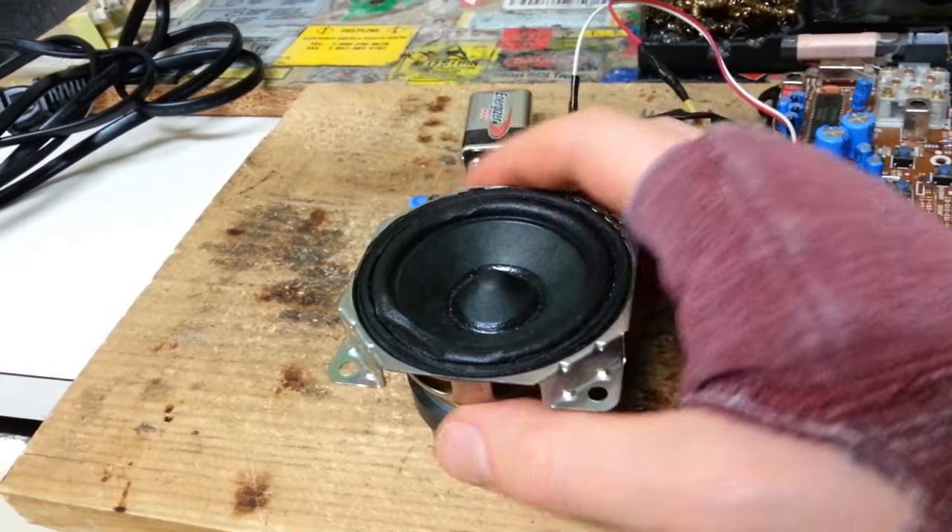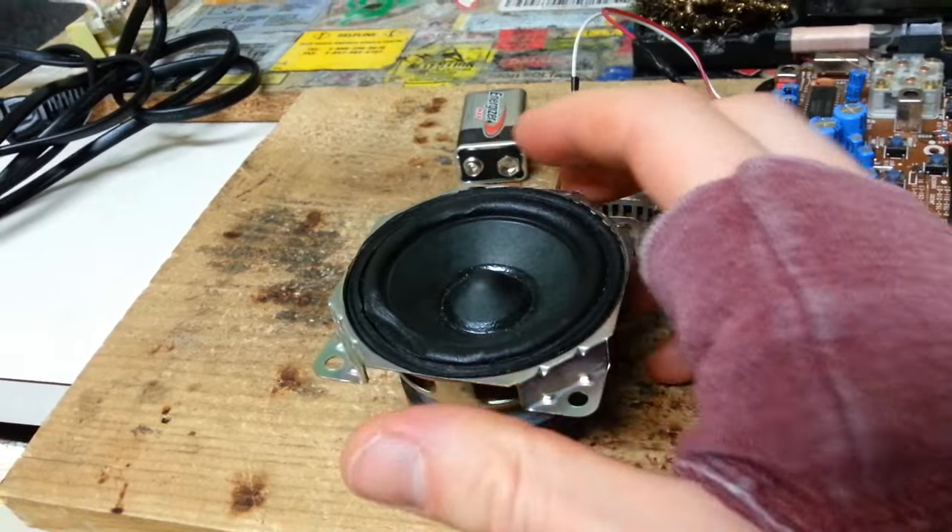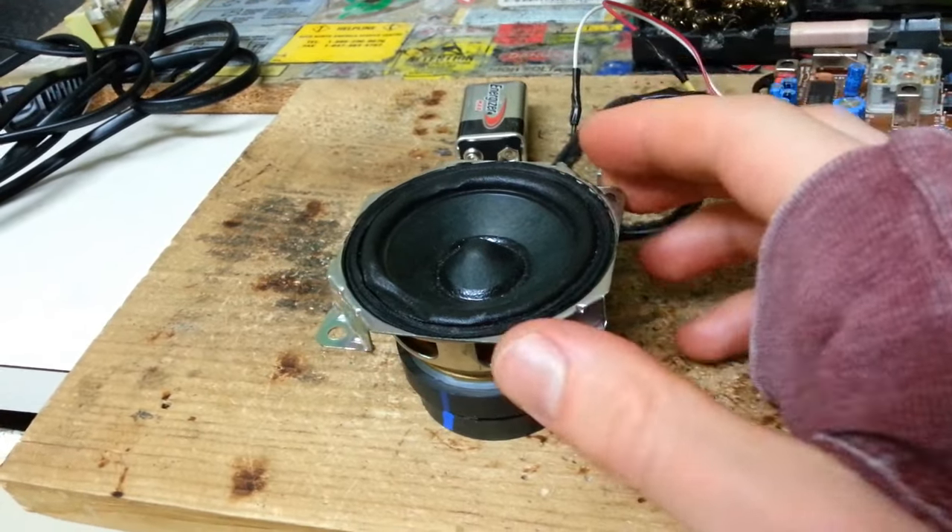I replaced the original speaker with this speaker here. This has a much cleaner audio output and the bass is higher quality.